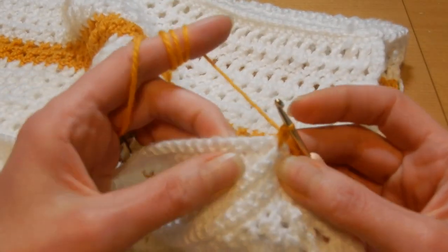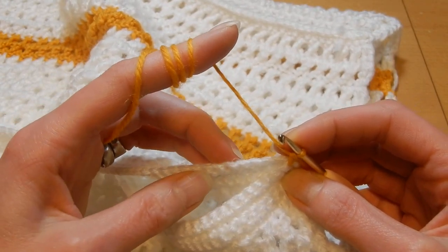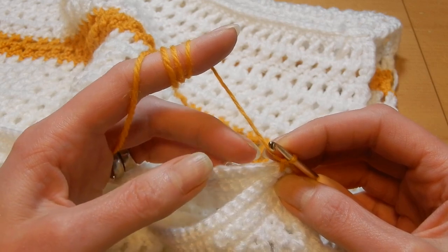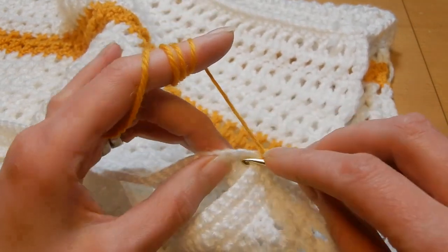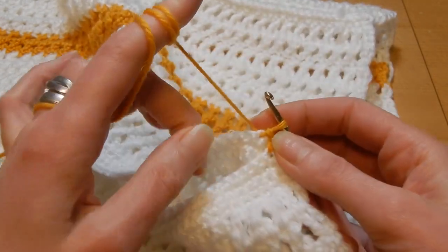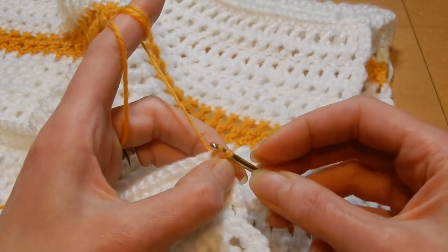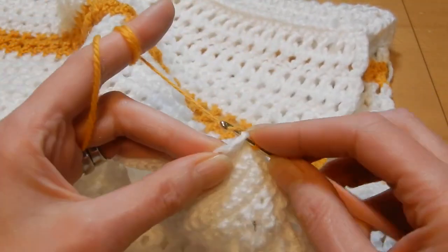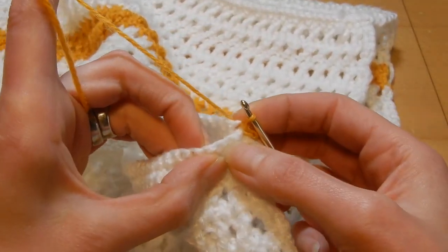Now what we're going to do is move to the next stitch. That's why it's good when you do the panels to work the back of the chain into the bump when you chain and do the first row — you're going to have the stitches right there, very nice. So we're going to move to the next stitch, pull up a loop, and then do a slip stitch. Then we're going to go to the next panel, go to the next stitch, pull up a loop, and do a slip stitch. Now go to this panel, the next stitch, pull up a loop, and do a slip stitch.